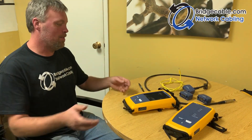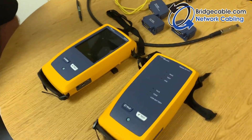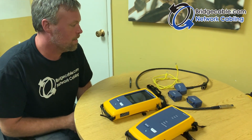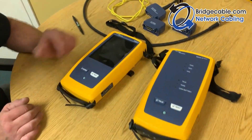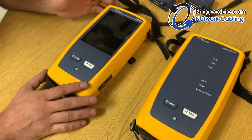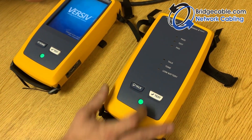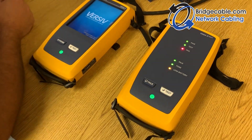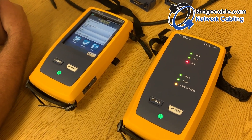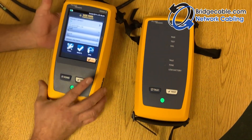We're here at Bridge Cable today. We just got our new Fluke Versiv 2 tester in the mail. We're gonna go over it real quick and show you the basic operation. Here it is — you got your smart end and your dummy end. Turn them on, they power up, and there we go — they're powered up.